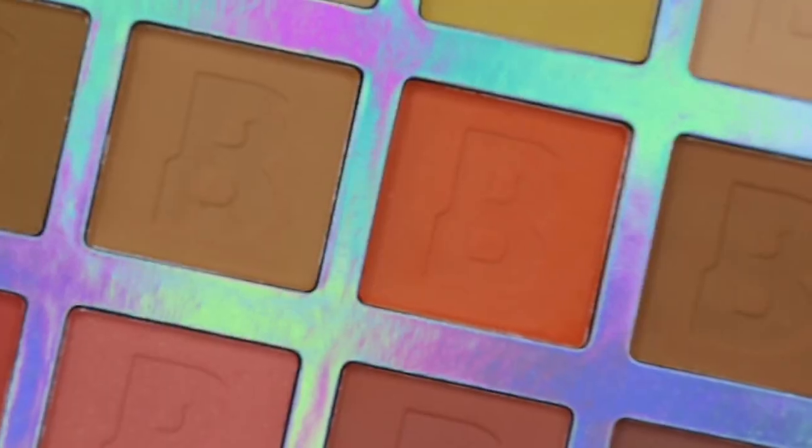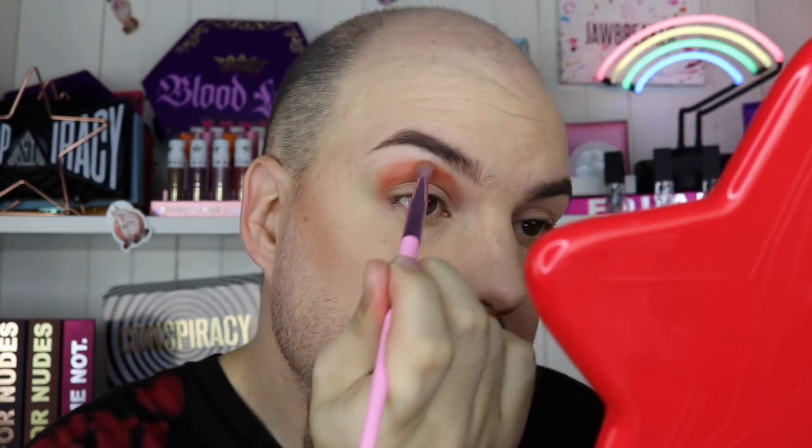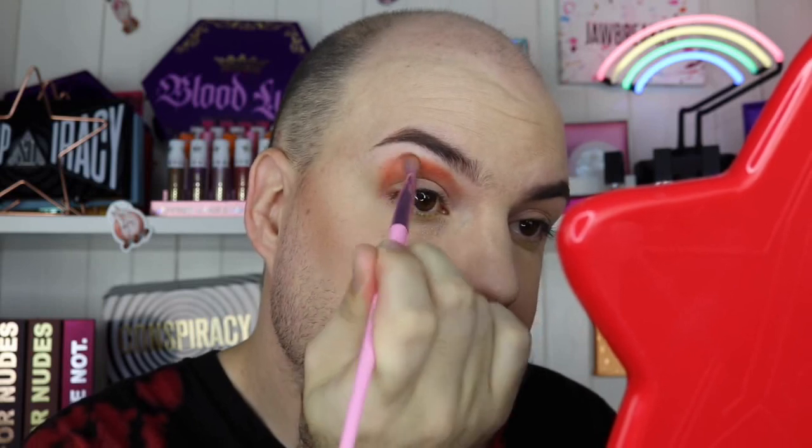Now let's get into the eyes! First I'm going to go in with transition six, the orange shade, on my Morphe JS12 brush and use it as a transition — it's what it's called, so let's use it for what it's called. I'm pressing it just above my crease. It's a lot more red-toned orange than I thought — it looks orange in the pan but it's actually like a brick orange. It's applying really nicely — pigmented, buttery, and lovely.